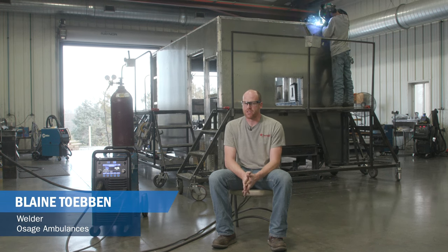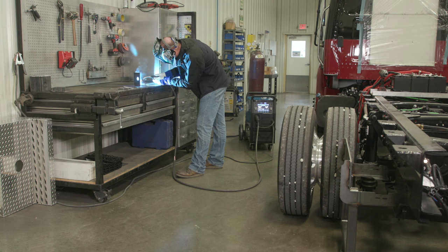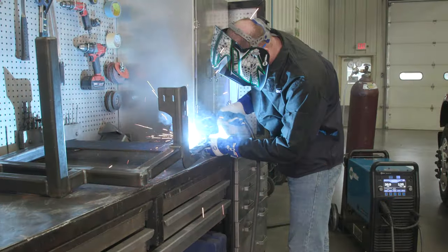What my job consists of that I use my welder for most is building the outriggers or body mounts. They're angled pieces with gussets on them that the ambulance body is actually mounted to the chassis. I build the sidewalls of ambulances as well as putting the compartments on the side.